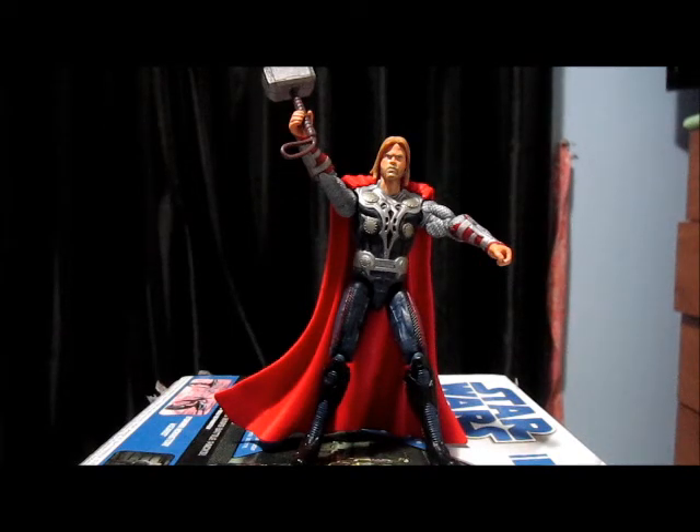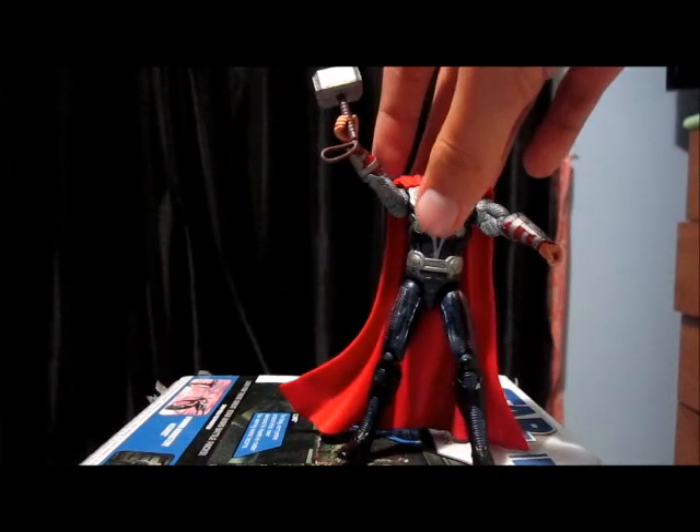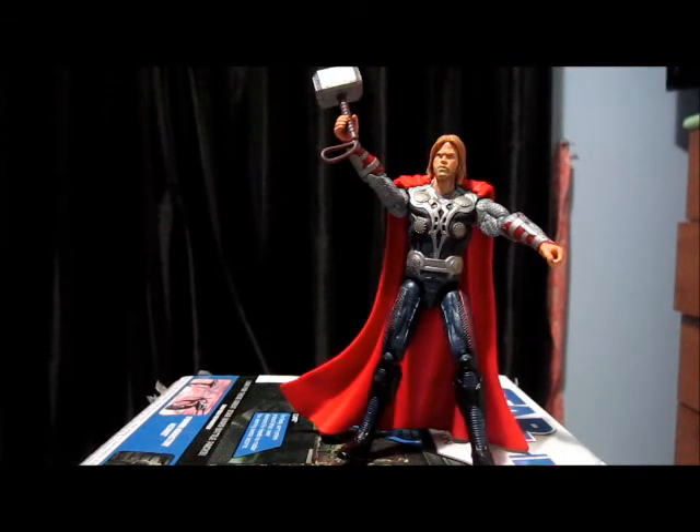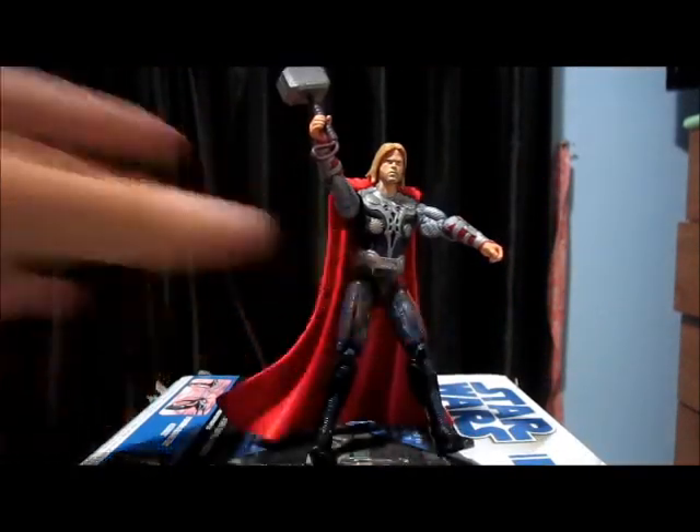I hope you guys enjoyed this review. Hope to see you guys next time. Like the video, subscribe, and check out my other Avengers reviews. And may the force be with you. See ya.